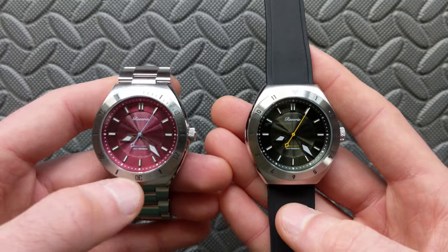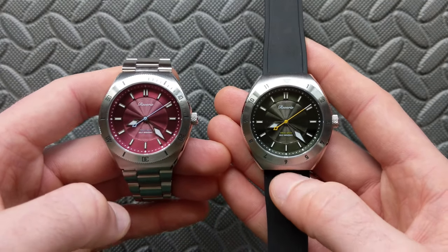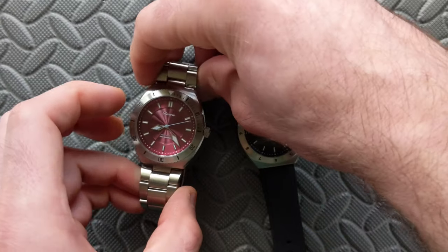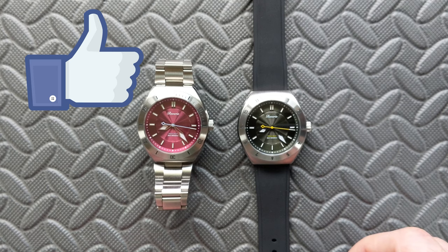In summary, I recommend these without any hesitation whatsoever. I'm actually going to pick one up for myself, probably in the burgundy configuration, though I haven't decided on the bezel yet.